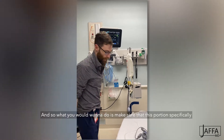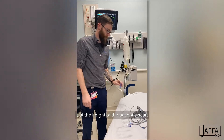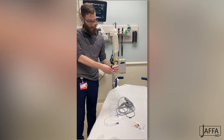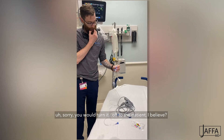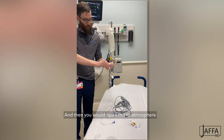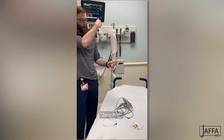When it's connected it'll say 'zero ABP.' What you want to do is make sure that this portion specifically is at the height of the patient's heart. Then you would turn it off to the patient — you have to zero the lines.